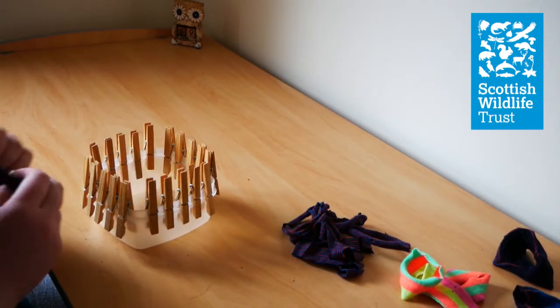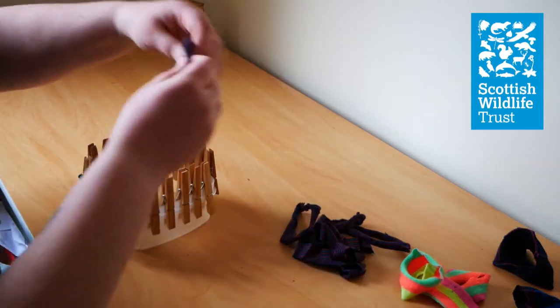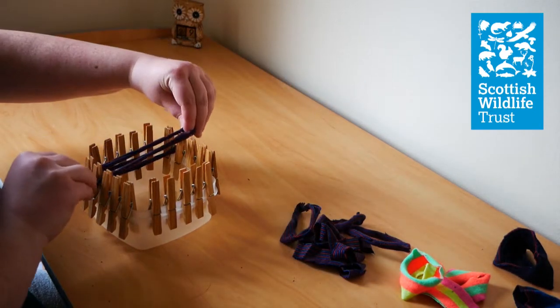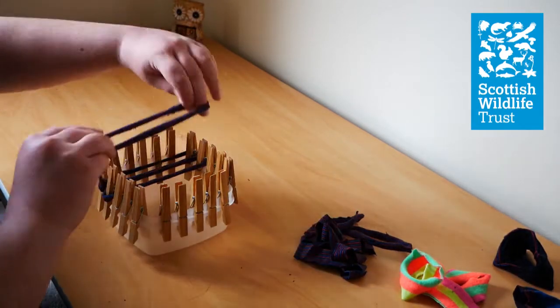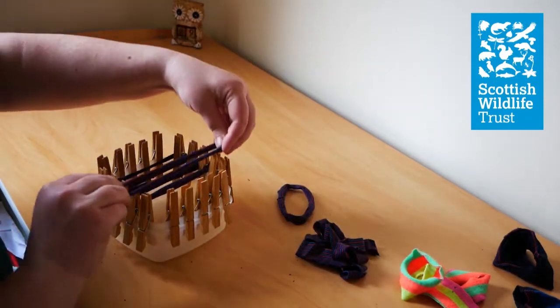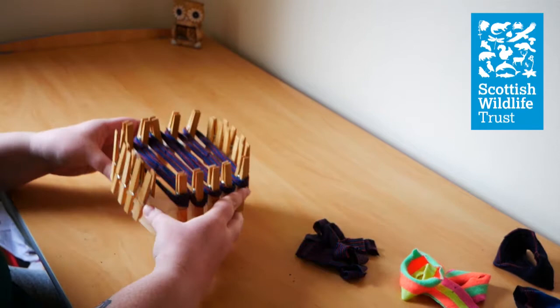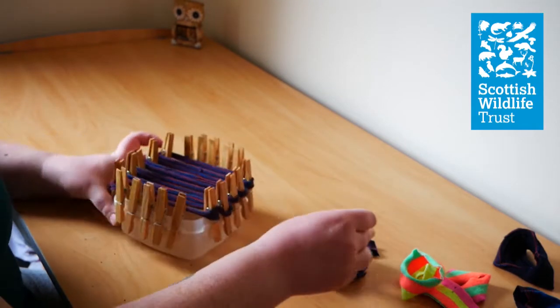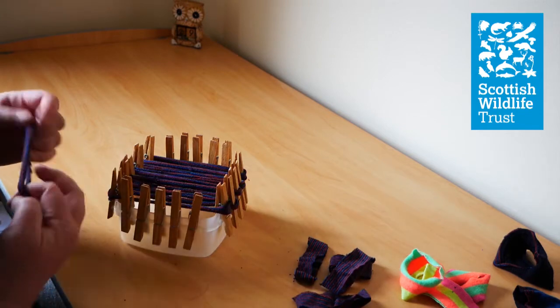You can start putting your socks on. First of all put your sock strips across, stretching them from one side of the bowl to the other. You might want to turn your box around, get more socks, and then you want to weave them.